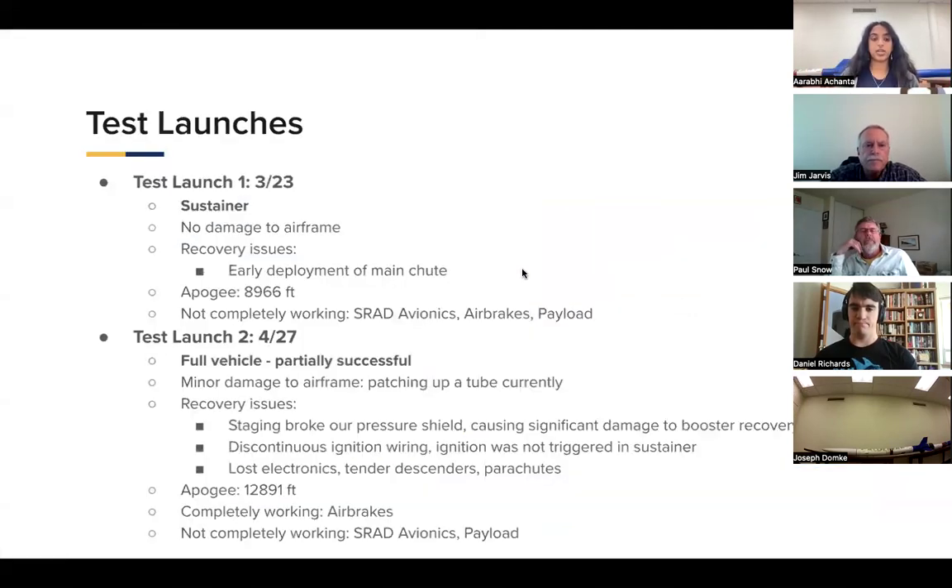Just to let you know about big-picture testing across the team: we have conducted two test launches of this physical vehicle, as well as two prototype test launches of another prototype vehicle. We have conducted a lot of component testing with stress testing, tensile strength testing, electronics testing, and many other forms on each component to get a strong confidence level. Test launch one was our sustainer only — no lower stage or stage separation mechanism. We had no damage to the airframe and it went fairly smoothly.